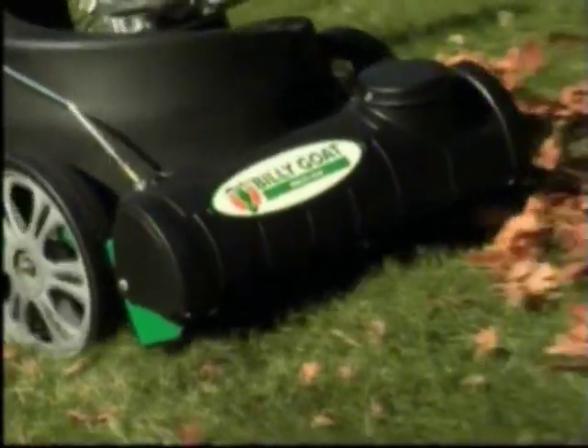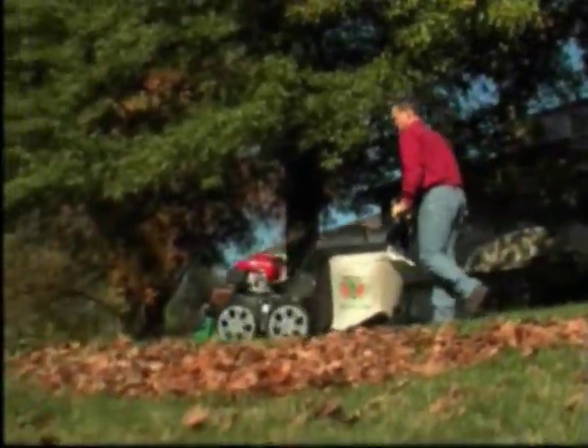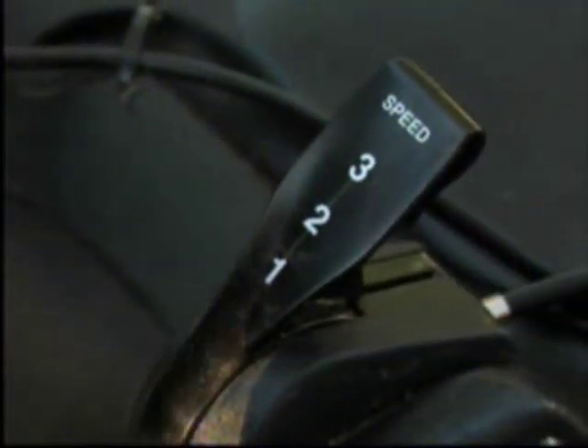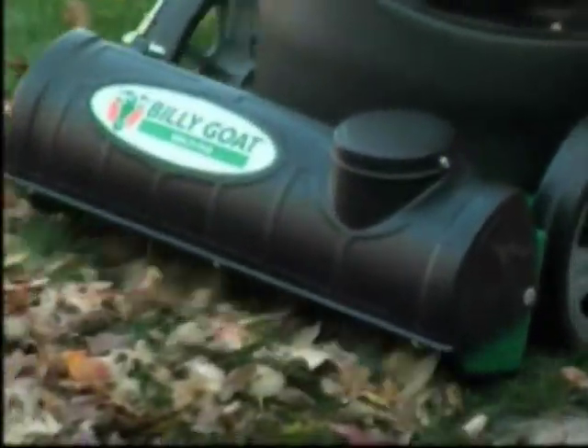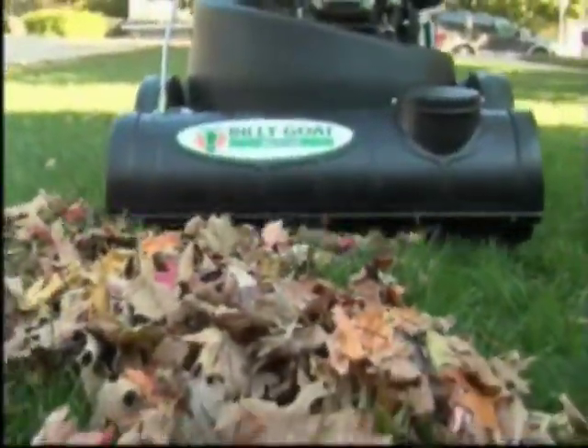The Multivac offers a robust three-speed transmission. You can adjust the Multivac's ground speed to the conditions of your lawn. With just a simple shift of a lever, you can vary the speed of your self-propelled Multivac to just about any terrain or debris you face. First gear is ideal for turf with matted or thick leaves and is also perfect for climbing slopes. Simply shift the Multivac into third gear for flat terrain with scattered debris.